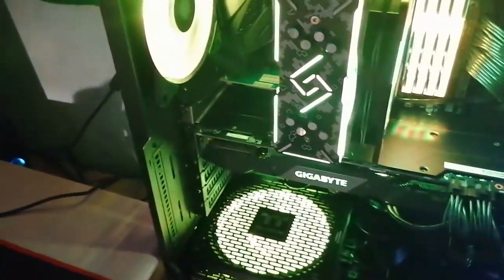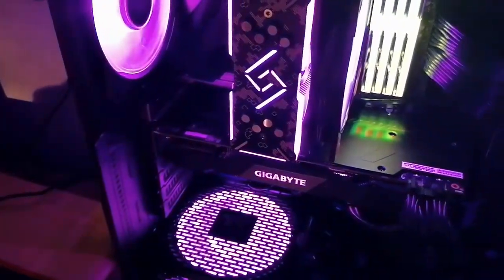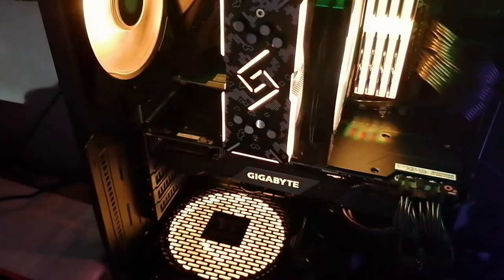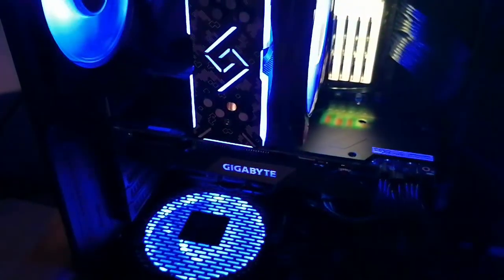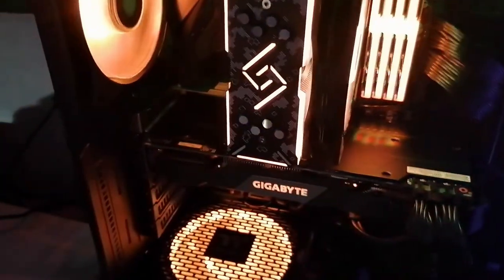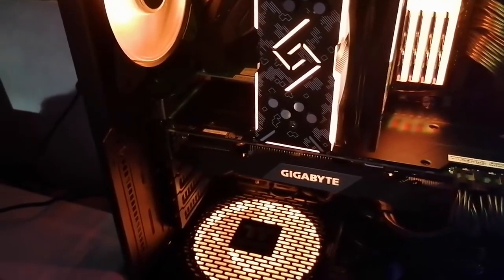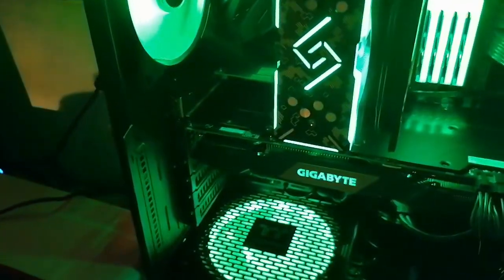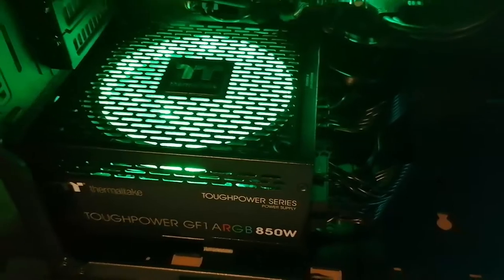That's good! I have the whole machine slightly out of RGB sync — the RAM modules are not doing exactly what I want — but it's all about the software, so I will fix it. Thank you for watching, I hope to see you in the next video. Goodbye!